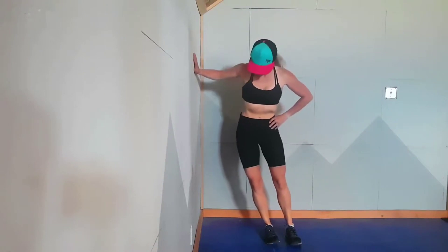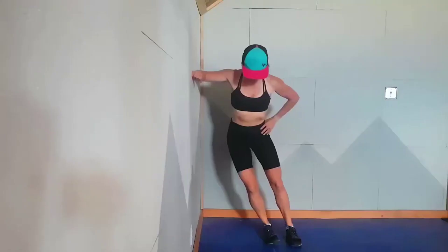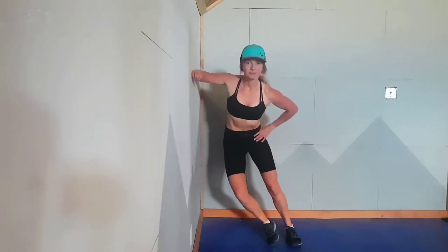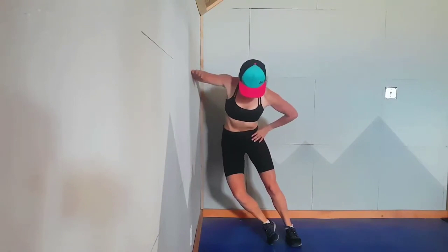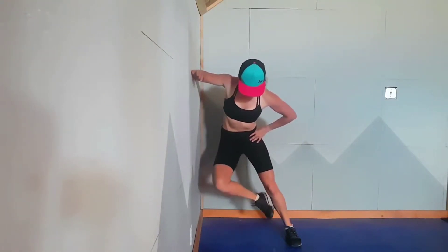Continue to lean into that wall by pressing your elbow and forearm against the wall. You're going to shift your hips towards the wall and put your weight into your outside foot, getting into a stacked ski-like position. From there, lift your bottom leg up towards your hips.